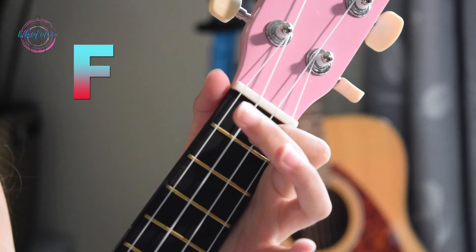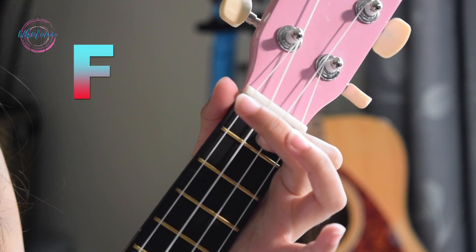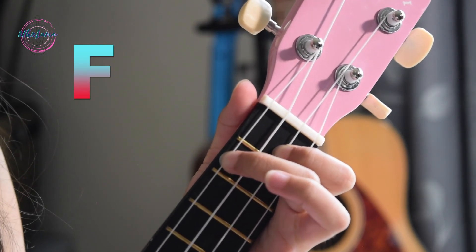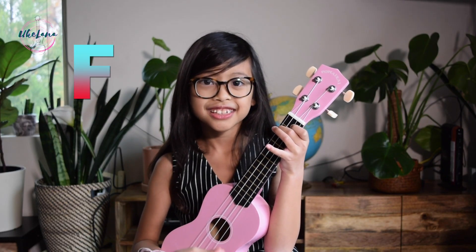The next chord is F. It sounds beautiful — I think every chord sounds beautiful no matter what. For F, you put your index finger on the second string on the first fret, and then your middle finger on the last string, which is the G string. F also appears in a lot of songs.